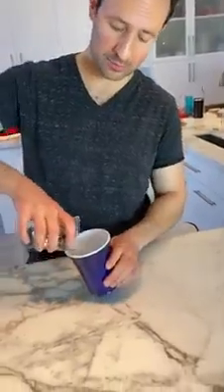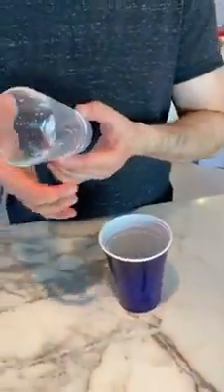After 12 minutes, pour the vinegar and the battery out. And now the glass is soft.